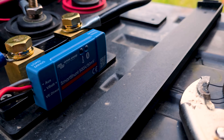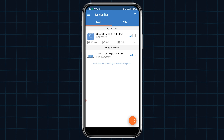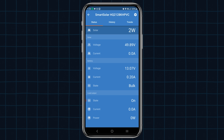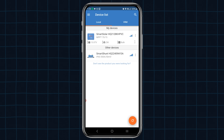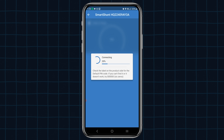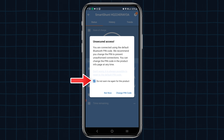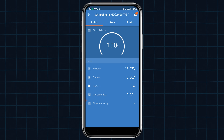The Bluetooth light is flashing so we should be able to connect. When we open the app we can see a Smart Solar device and a Smart Shunt. The sun is setting so I have basically no power going in and my battery is at 13.07 volts. The shunt showed up right here with a strong signal. This is the first time I'll be seeing the shunt so it's going to ask me to pair. It will tell you you're using the default code — I'm going to say don't warn me again and not change my pin code.